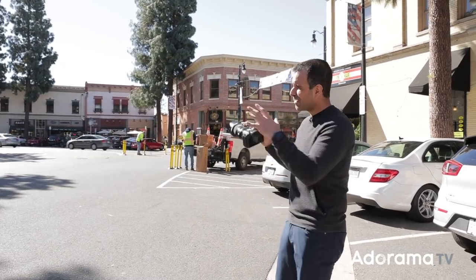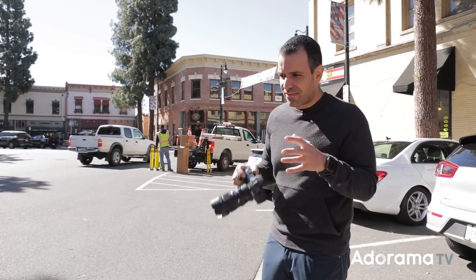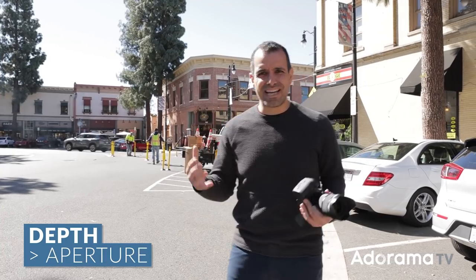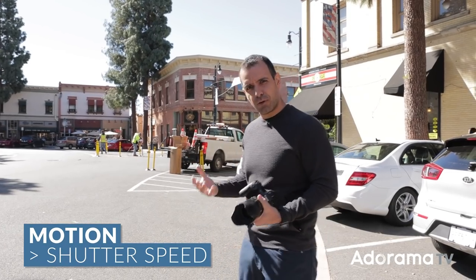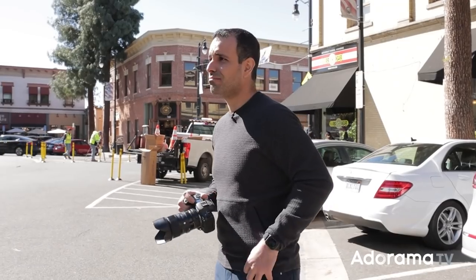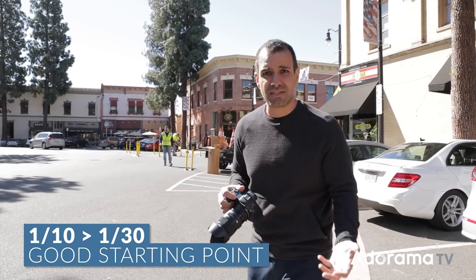Let's go now to the second piece — ambient light settings. I always want you to think of the setting that matters most to the creative effect you're trying to achieve. If you want depth in a scene, think aperture first, then dial in shutter speed and ISO as needed. But here we're thinking about incorporating motion, so I want you to think shutter speed first. When we're talking about something like this, maybe 1/10th to 1/30th of a second would be a good place to start.